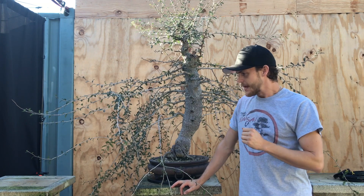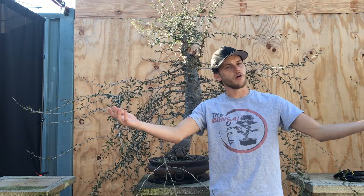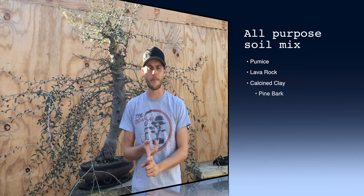This is very interesting as a succulent because if you water it, it continues to grow, but if you stop watering it, it stops growing. So it kind of acts like a desert tree. I water this tree every single day, 365 days a year, and we have it potted in our all-purpose soil mixture, which is the same as always: pumice, lava rock, calcite clay, and pine bark.